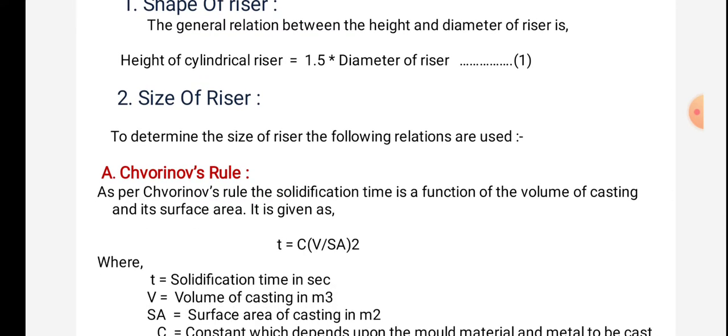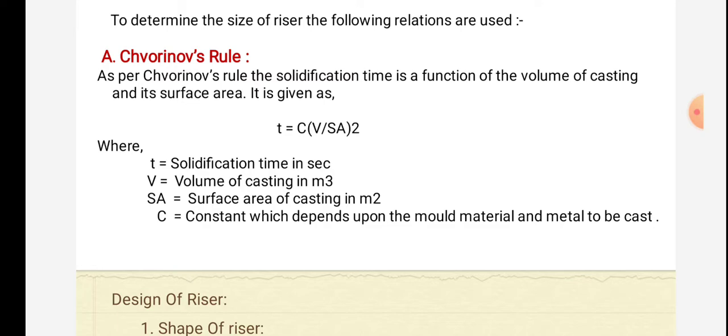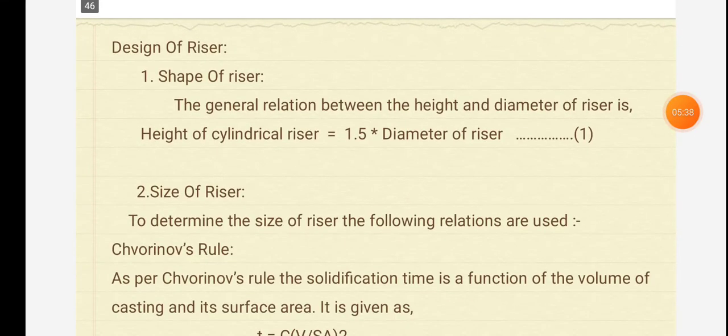To determine the size of the riser, the following relations are used. Chvorinov's rule states that solidification time is a function of the volume of casting and its surface area, given as: T = C × (V / SA)², where T is solidification time in seconds, V is volume of casting in m³, SA is surface area of casting in m², and C is a constant depending on the mold material and metal to be cast.